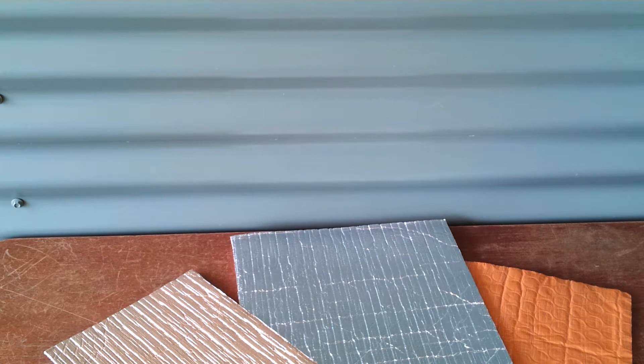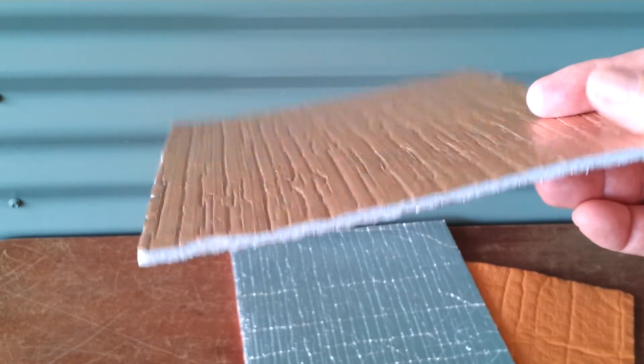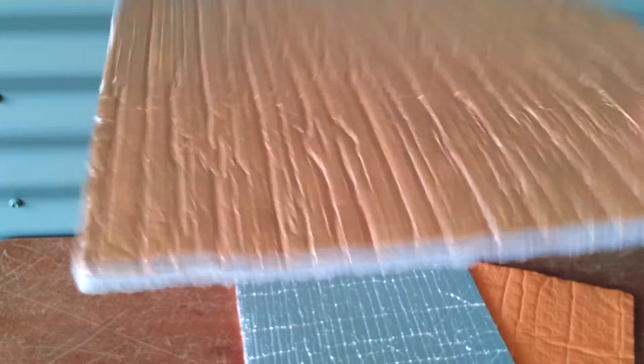This sample here is Insulshed 50. Insulshed 50 is about 5mm thick and is suitable for use in Class 10A buildings — for example, sheds, garages, and under patio roofs and the like. As you can see, it's about 5mm thick with a reinforced foil scrim, an anti-glare coating, and is mostly used in shed roofs and walls.